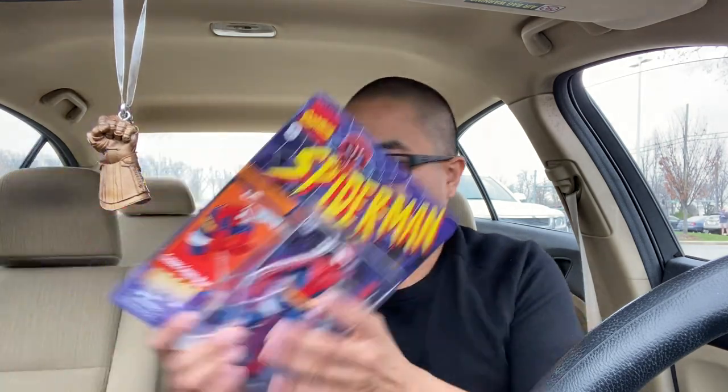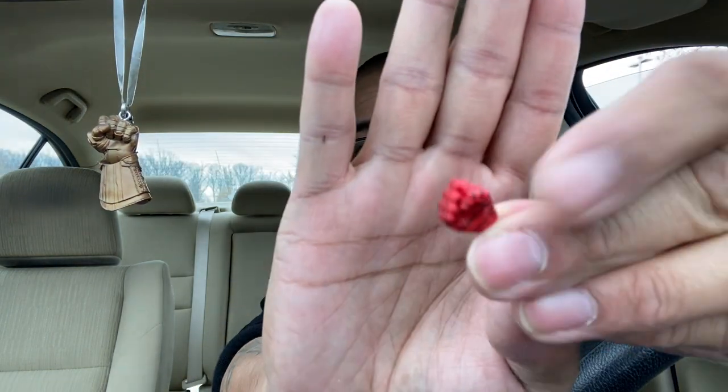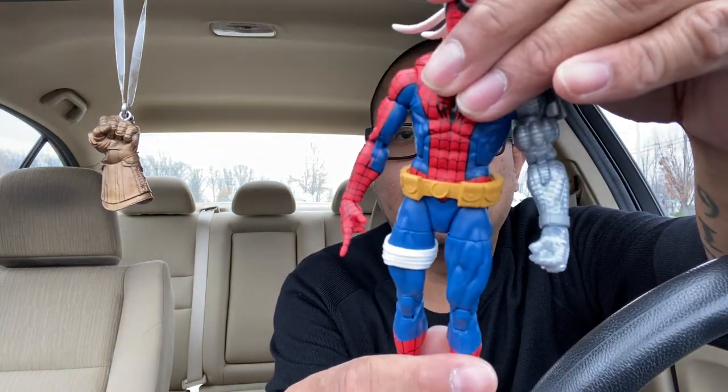Next is unboxing Cyborg Spidey. Like I said before, I don't care about the packaging - what's important to me is the figure. Cyborg Spidey does come with two accessories: an extra set of fisted hands and a web effect - not gonna use it. There he is, Cyborg Spidey - looks really dope. We all know the articulation for Marvel Legends, and he does have a butterfly joint.